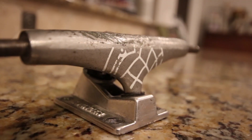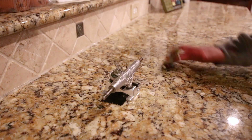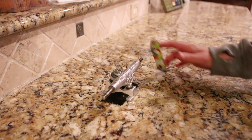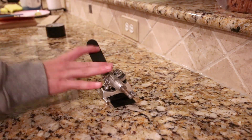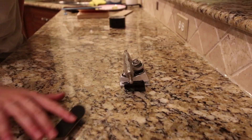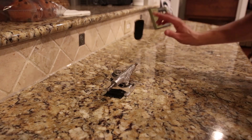All right, now on to the skateboard truck. I feel like this will work pretty well. All right, so now I'm gonna move on to the last thing, which is this tile. The truck is good.